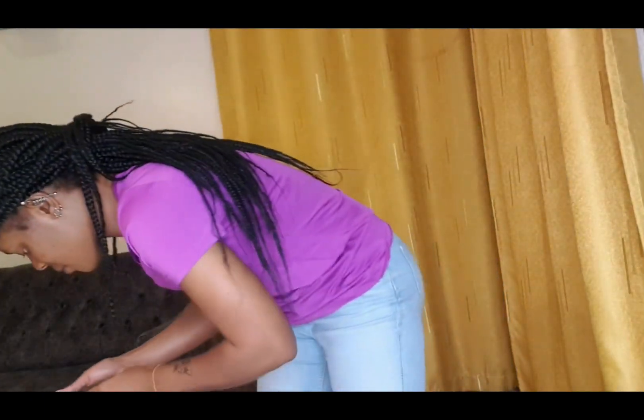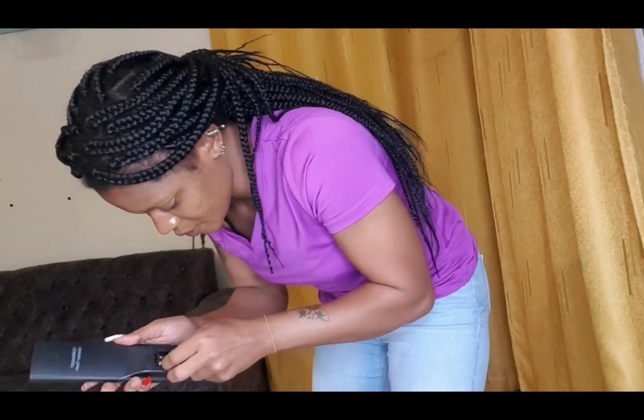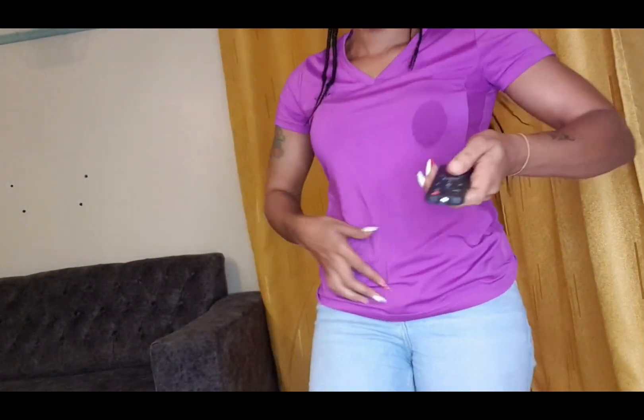It doesn't have batteries, so I have to put batteries in the remote. So the ring light is off right now — it's off. I'm going to switch it on. That's the light! If I don't want that much light, I do like this until it's dim.